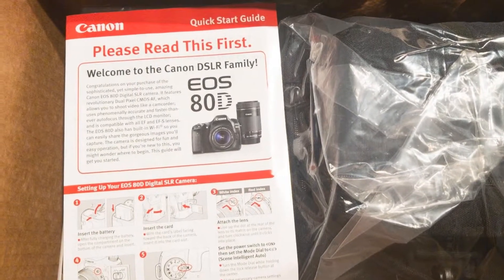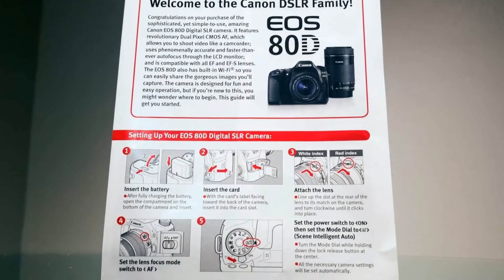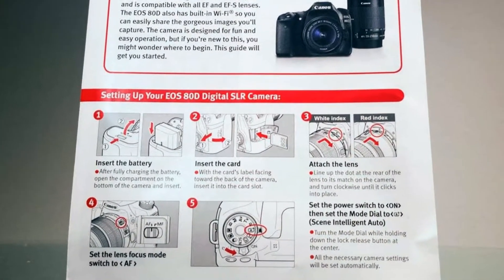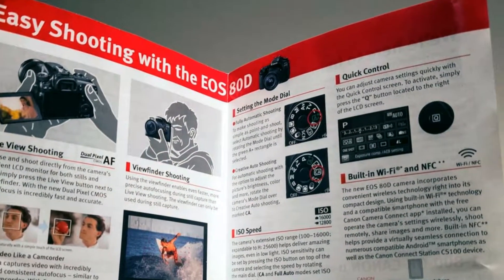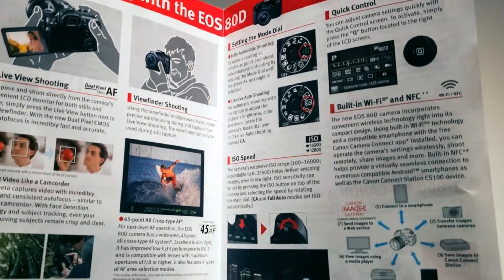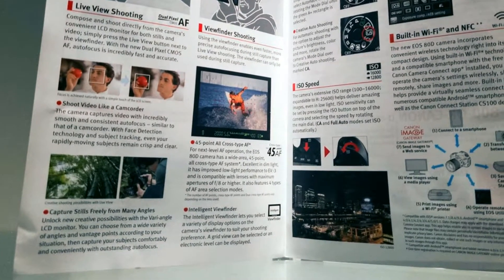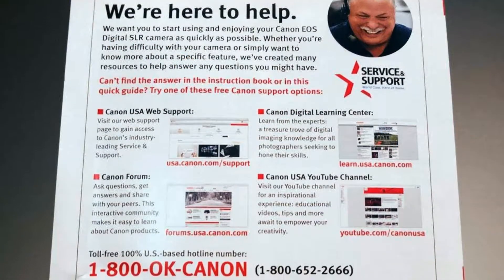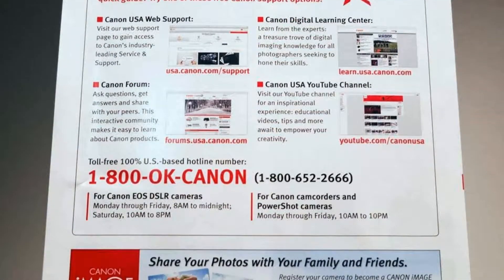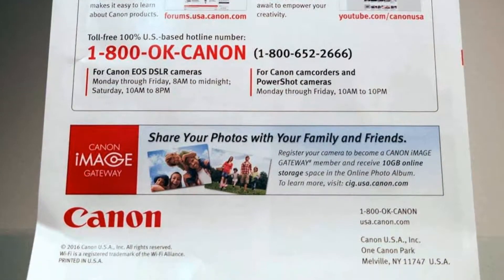A Canon Quick Start Guide walks you through initial setup steps such as how to insert your battery, memory card, attach your lens, and apply the necessary camera settings. It also provides easy shooting tips and feature overviews such as face detection technology, the vari-angle LCD monitor, quick controls, and the built-in Wi-Fi and NFC among others. You'll also find links to Canon USA web support, their Canon forum, the Canon Digital Learning Center, and their official Canon YouTube channel.